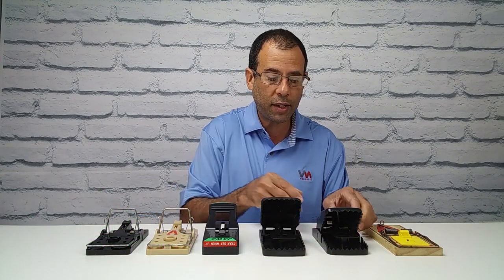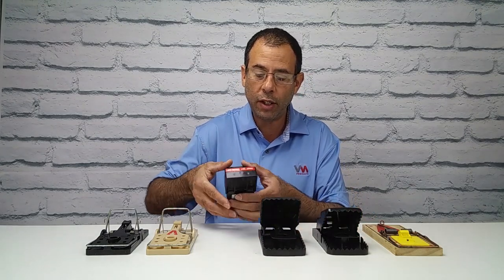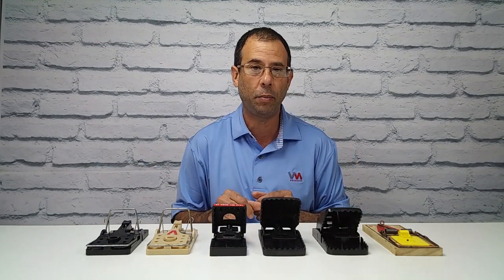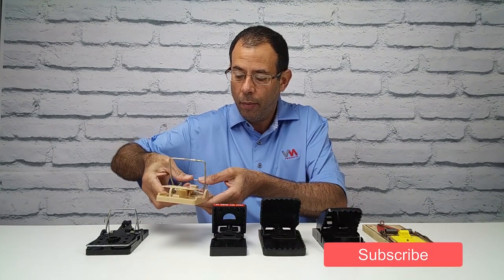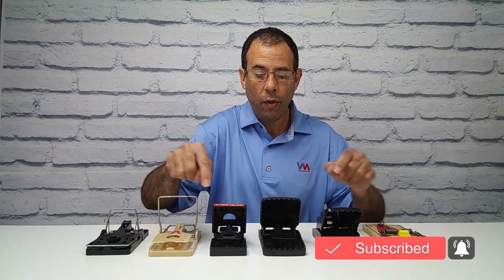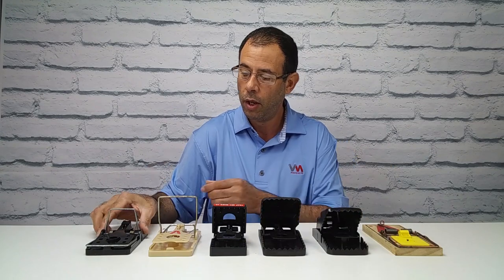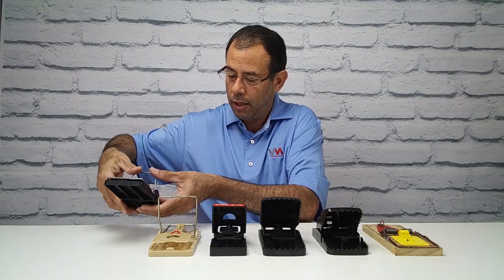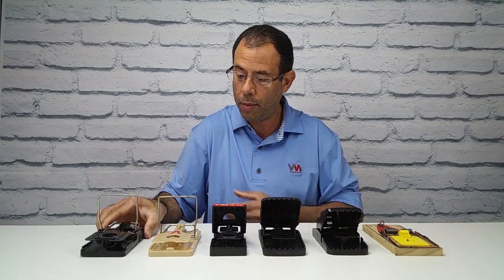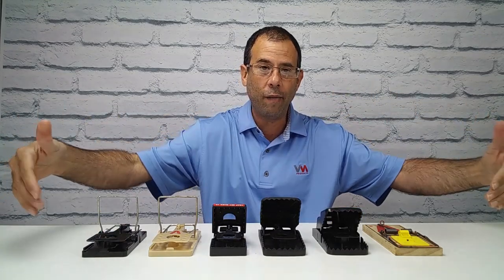This one is known as the T-Rex, by Bell Labs. This one is called Jaws, by JT. It snaps into place. This one is by Victor and has a traditional metal hammer. These all have a plastic hammer in the front to trap the rodent. And this one is by Ness. They can be a little temperamental when they're old and worn out, but all of them have the same feature.